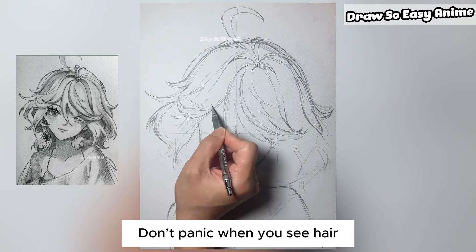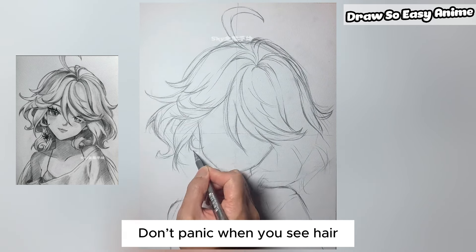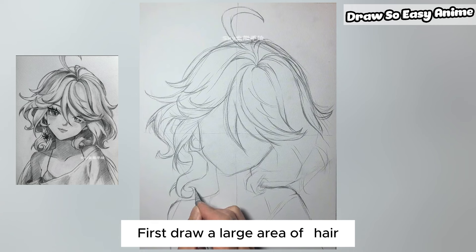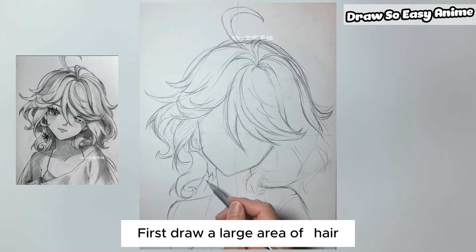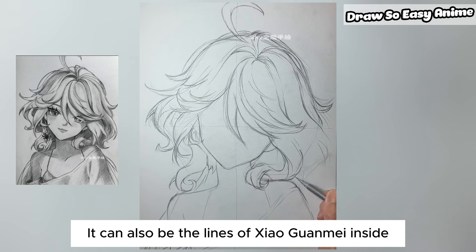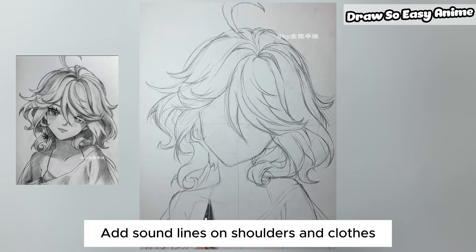Don't panic when you see hair. First draw a large area of hair. It can also include the inner lines of the hair structure. Add contour lines on shoulders and clothes.